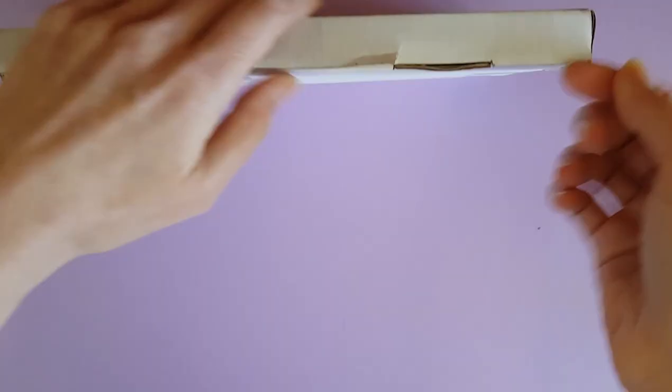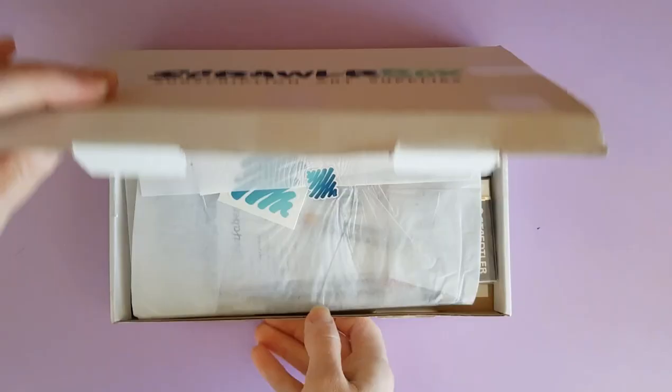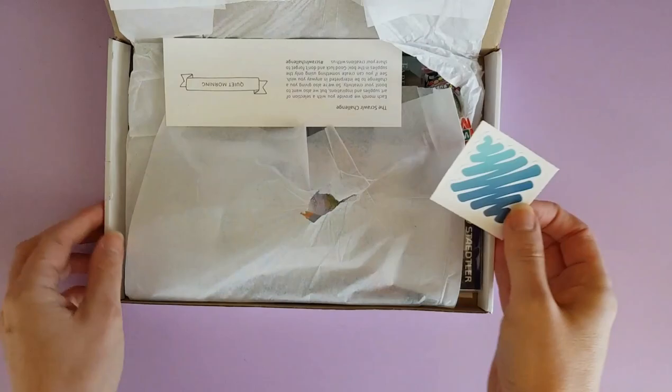Hi, Violet Connie here, and I have another ScrawlrBox challenge for you today. If you watch to the end of the video, my son's art is again going to be featured at the end because he participated in this challenge.